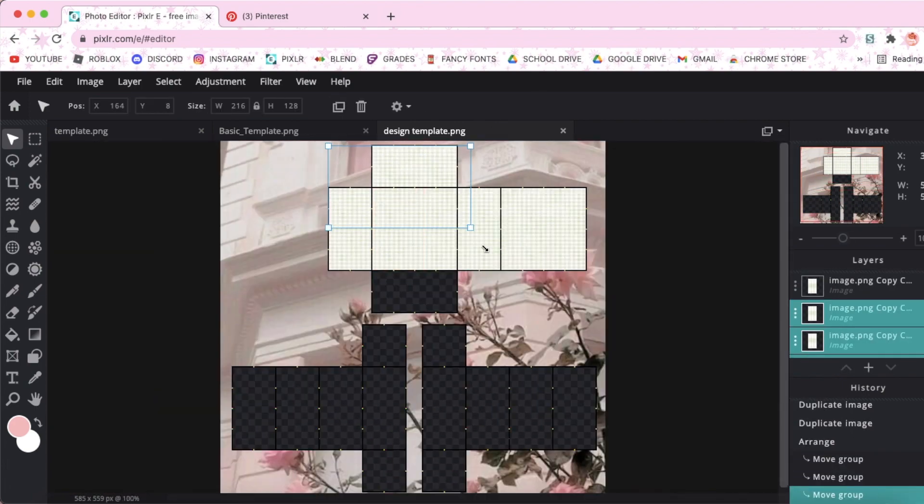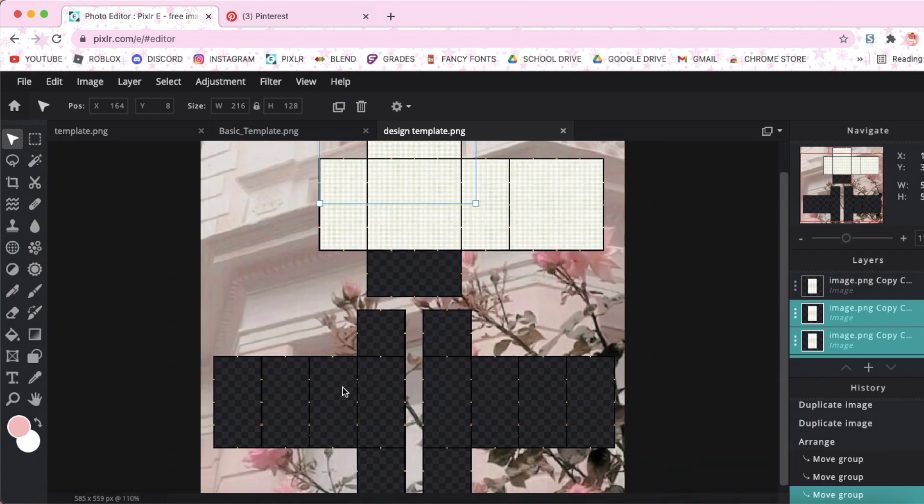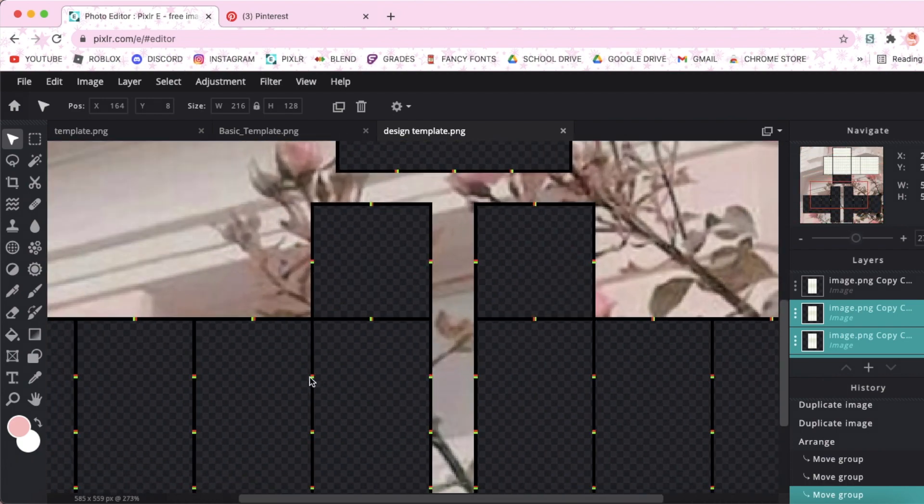Next, if you're making a short sleeve shirt, you want to add the patterns up to these dots here.